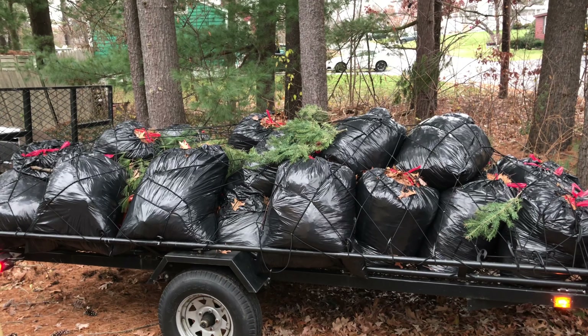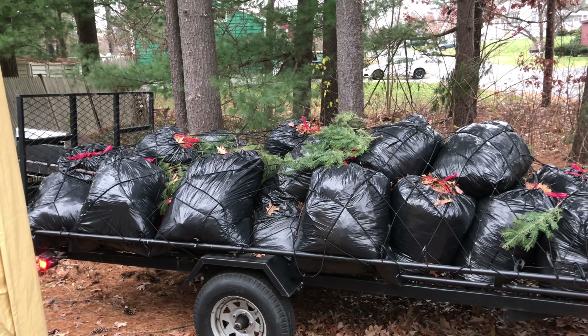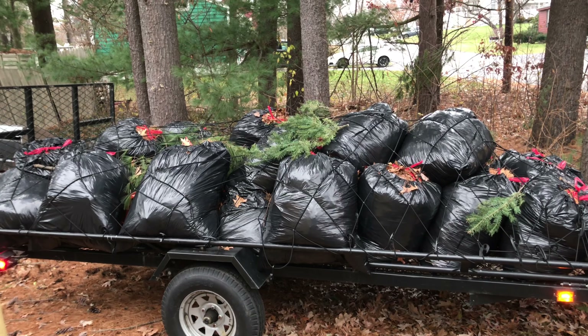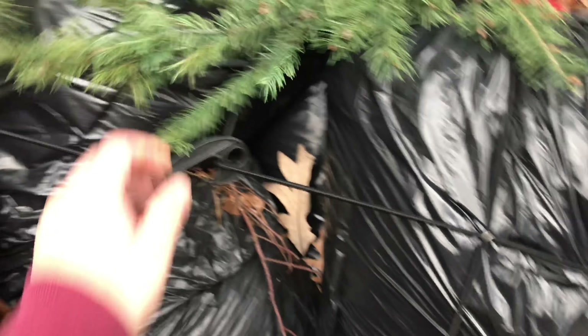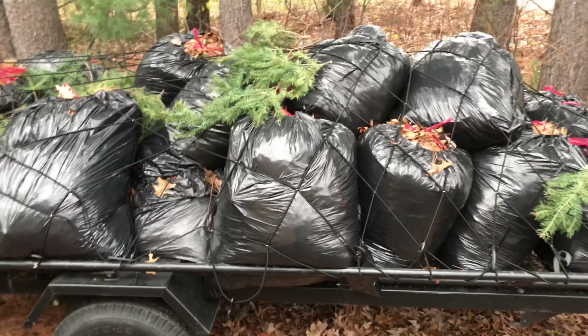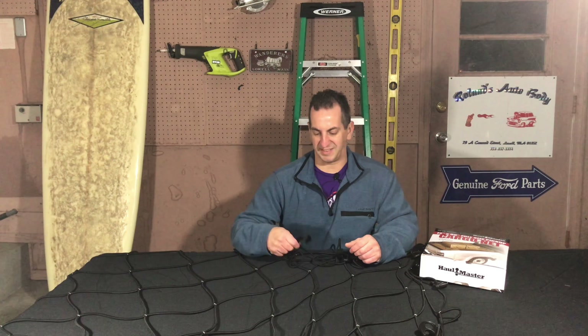They stretch out quite a bit. I actually had more leaves on here the other day — probably about 80 bags — and they all fit. They'll stretch out to almost double the size of the net, so they expand quite a bit. You can see there are a lot of hooks on them, so you hook the nets to each other and loop them around the side rails of the trailer. I got this trailer from Home Depot, and if you're interested I did a video on it — it's a good ATV trailer.